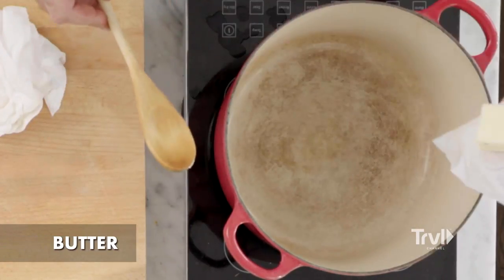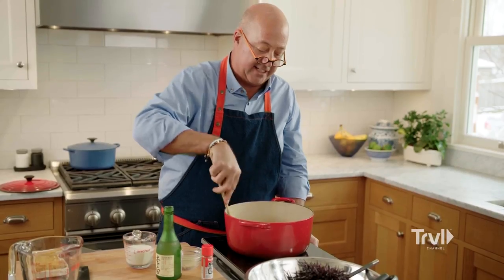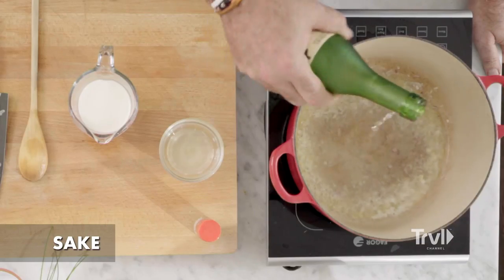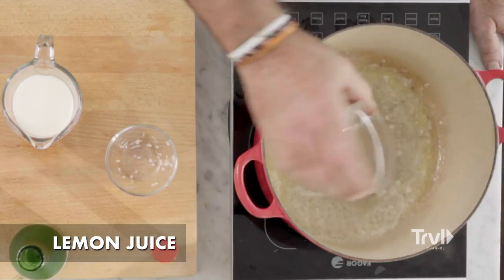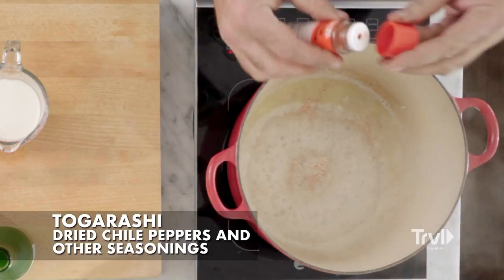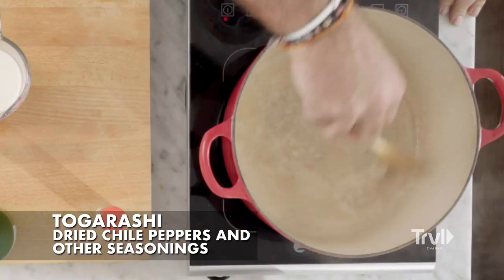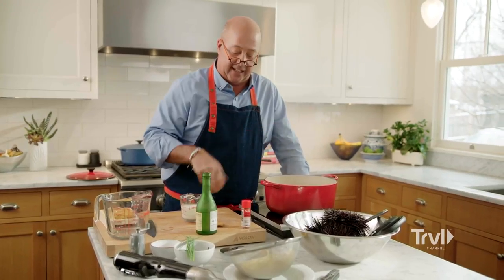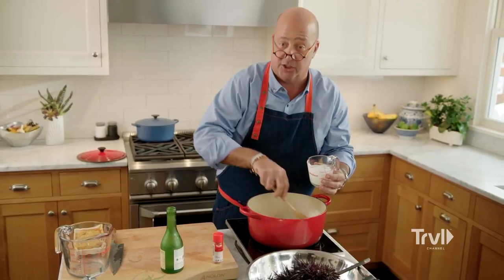Now for the sauce. Start with a couple tablespoons of butter. When you see your butter starting to foam, add the shallot and just let that sweat. Then add a little bit of sake — a few tablespoons — plus some lemon juice, and let that cook for another minute or so to reduce. We add just a little bit of togarashi, a Japanese chili powder condiment. Once it starts to get a little creamy and viscous, add the cream and bring that to a simmer.